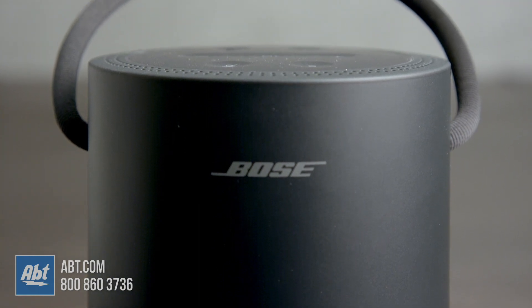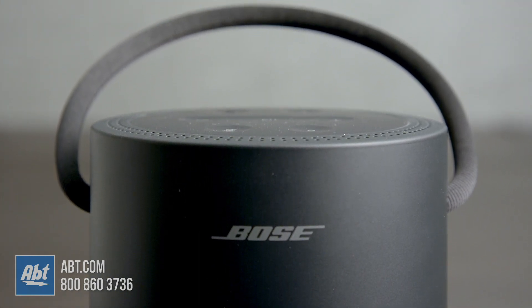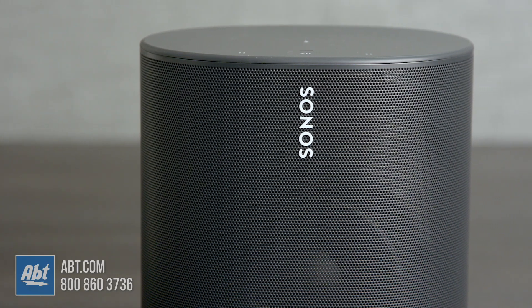If you look at the designs, they're similar in the sense that they're both cylindrical shapes, but the Sonos is bigger and heavier. Bose comes in at seven and a half inches tall, a little over four inches in diameter, and it weighs just under two and a half pounds. The Sonos is nine and a half inches tall, six and a quarter inches wide, five inches deep, and it weighs a little over six and a half pounds.